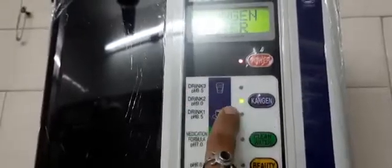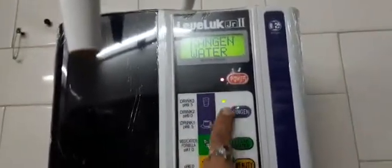The second setting is the water at 9.5 pH. When we use water in this setting, water comes from the outlet. And from the other outlet, we get beauty water. We can use this beauty water for toning and cleaning.